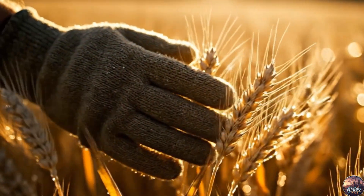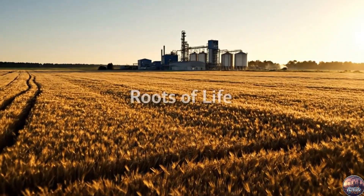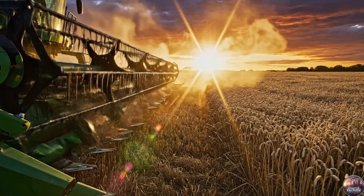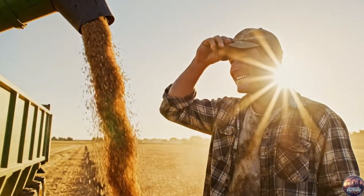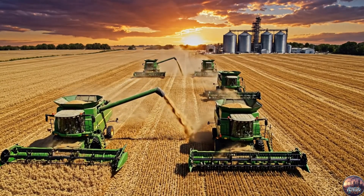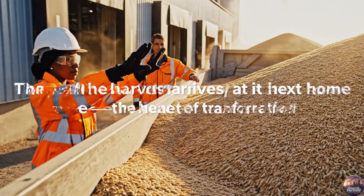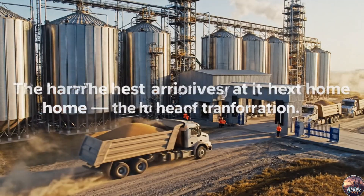It all begins here in the quiet rhythm of golden fields. When nature's work is done, the harvest begins its song — a dance of men and machines in perfect rhythm. The harvest arrives at its next home, the heart of transformation.